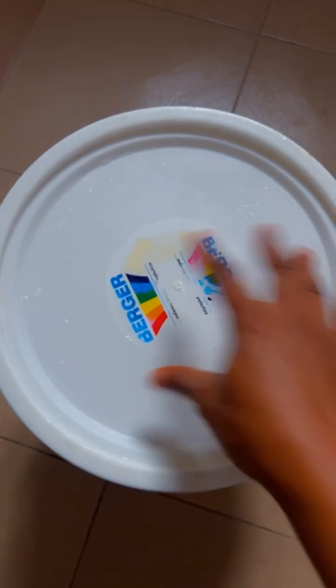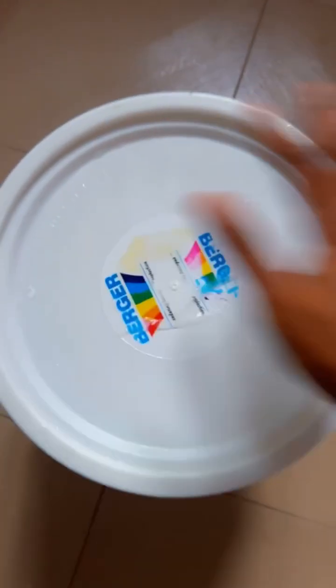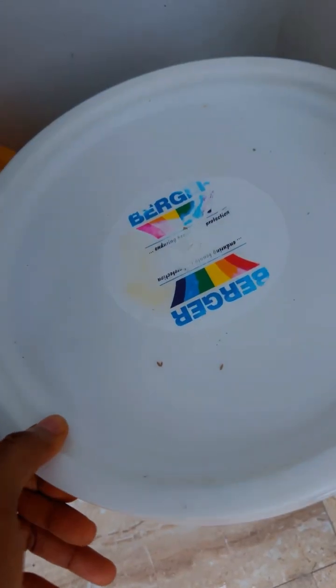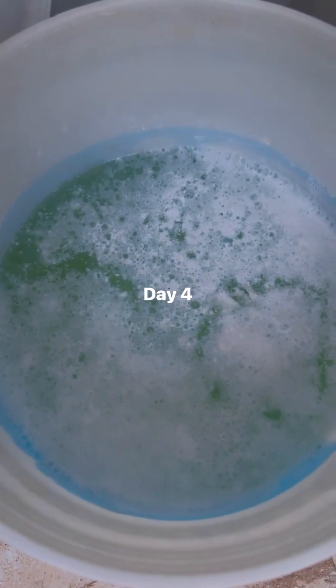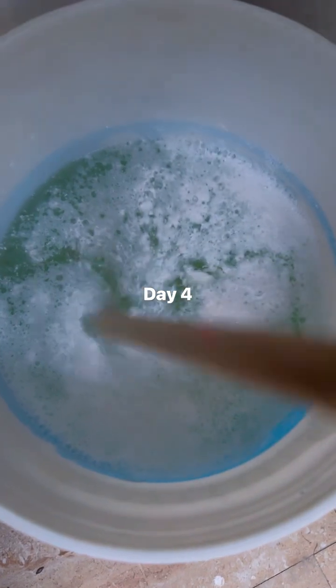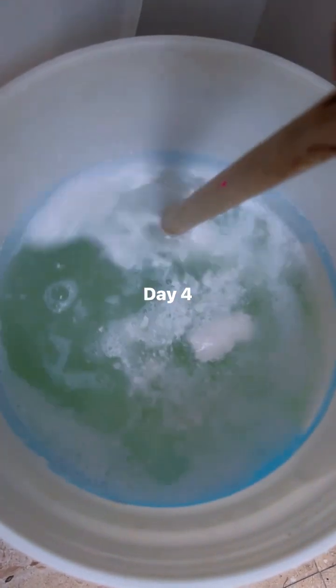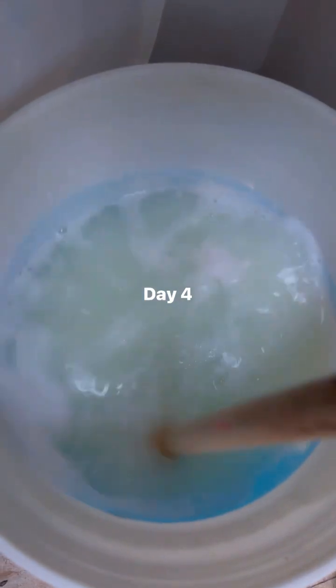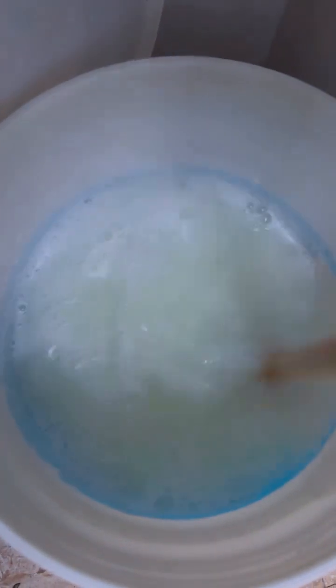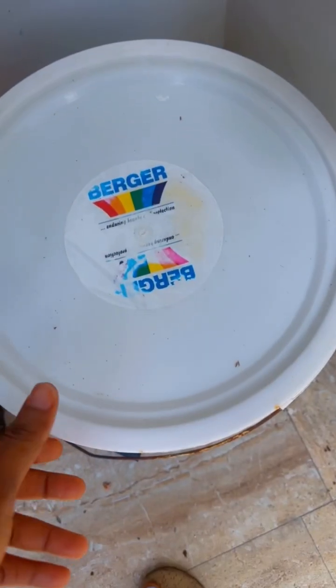We're going to leave it for one week. This is how it will look on day four — give it a little stir so the top chemicals go down and settle properly.